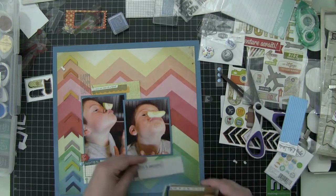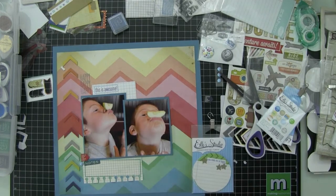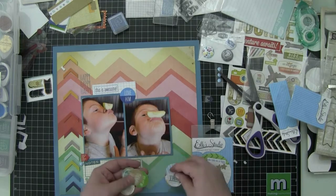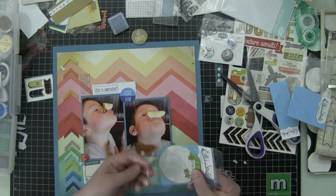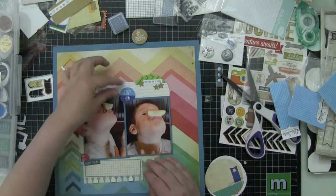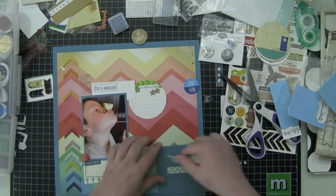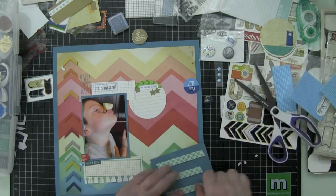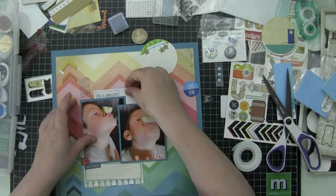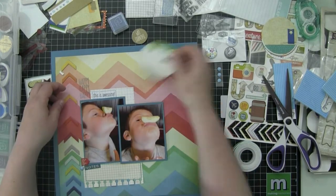I'm going to use one that says 'this is awesome.' And I'm going to use a circular one that says 'you make me so happy.' There's one right there. It brings that green up from the bottom — there's that green chevron across the bottom of the page — so that green in the 'you make me so happy' circle brings that green up to the top of the page. Now I'm adhering everything down. I'm liking the layering.